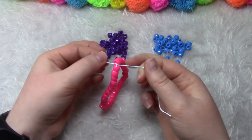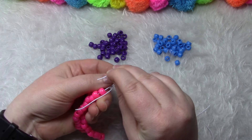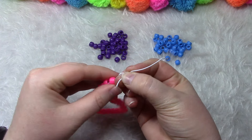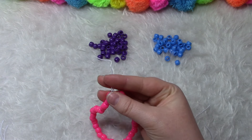You cross your string over, you make a loop, pull the string through, and you pull it very tight. And we're going to do that one more time. So now we can snip off the ends.